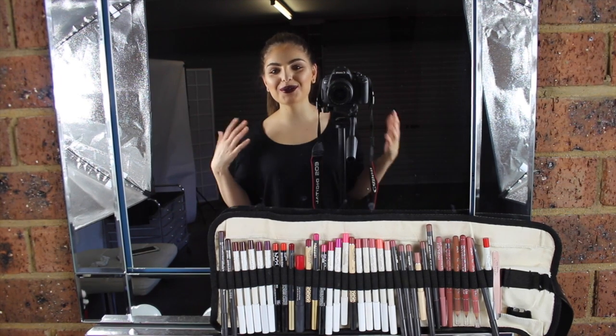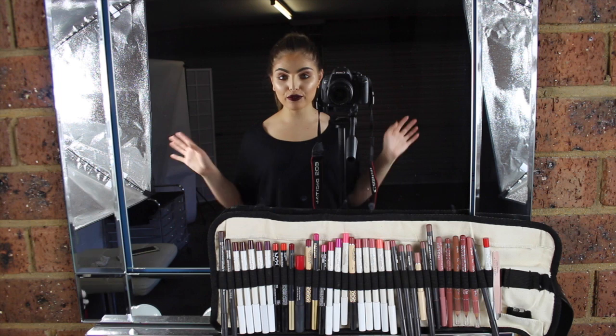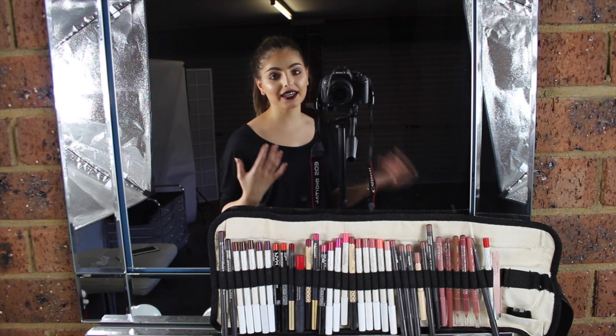Hey guys, welcome back to my channel. I hope you're all doing really well. So today I'm going to be showing you my whole freelance kit. I promised you guys in a previous video that I would show you everything that I have in my kit, so I decided to do that today.